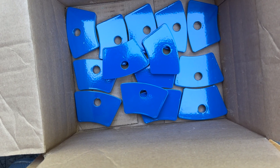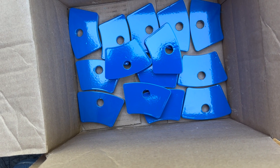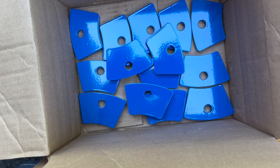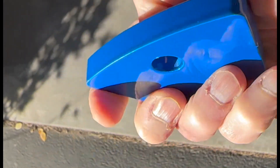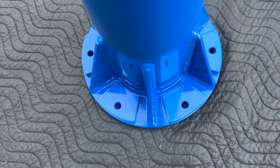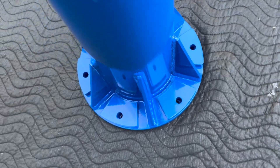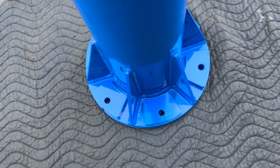Rather than use regular washers to bolt the piers down onto the plates, we decided to cut some wedge-shaped heavy-duty washers from half-inch plate steel. These were also painted, as you can see — they're pretty heavy duty. Now we have everything stacked together: the pier on top of the pier plate with the wedge-shaped washers in place.